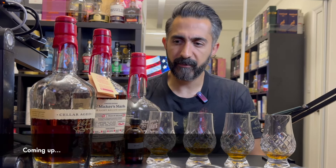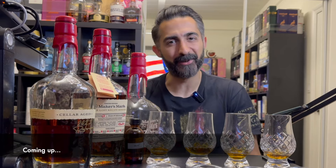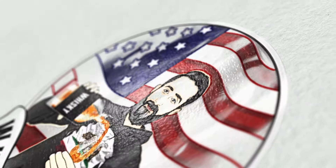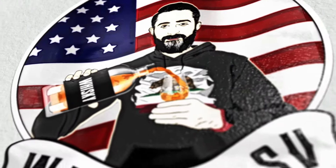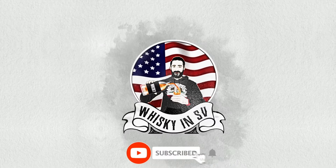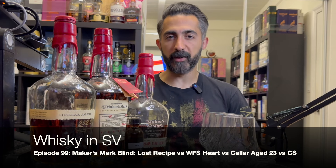I think I should never do a four-bottle episode ever again. I keep saying that when I keep doing it. Welcome to Whiskey in SV. I'm your host, Sam, and tonight we're going to be drinking some Maker's Mark bourbon.